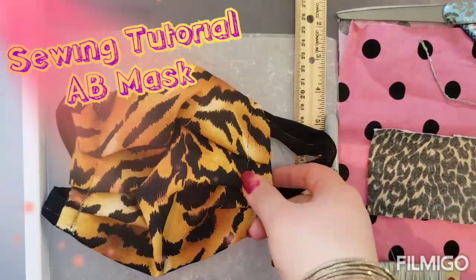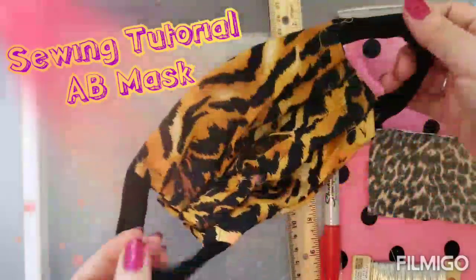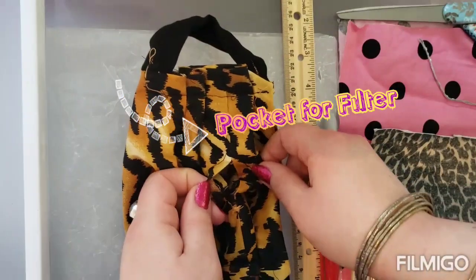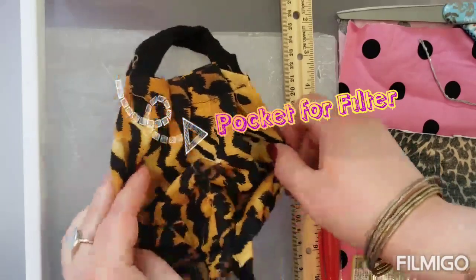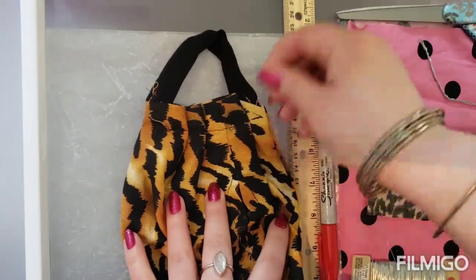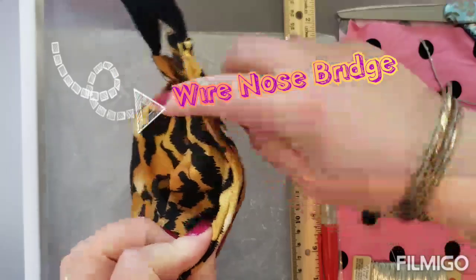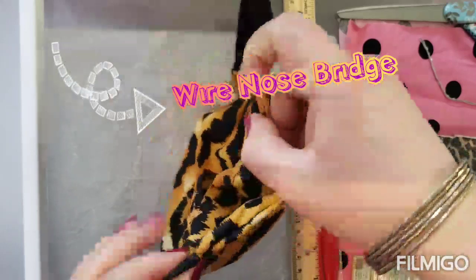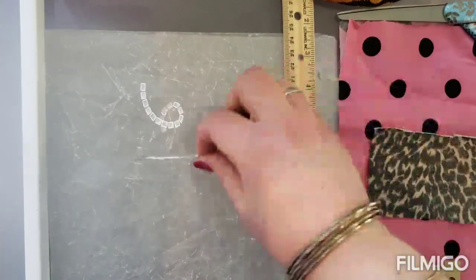We're going to be making an AV mask. It has ear straps, a pocket so that nurses can put whatever filter they want in it and then reuse it over and over again. It also has a wire in it so you can pinch it and it will hold its shape.